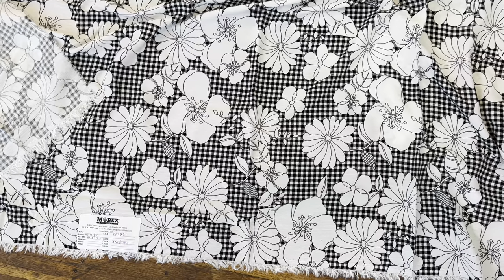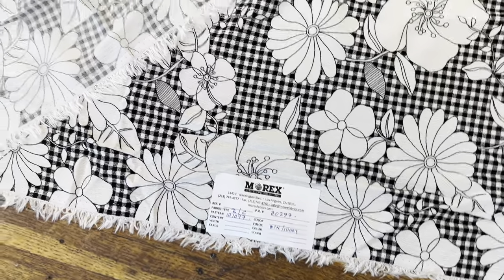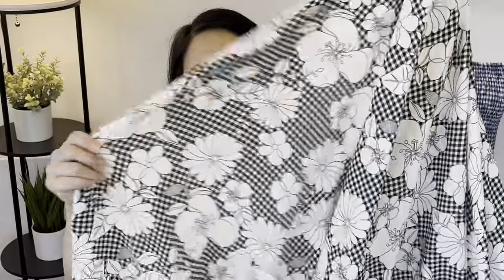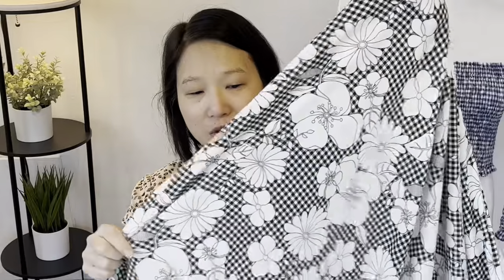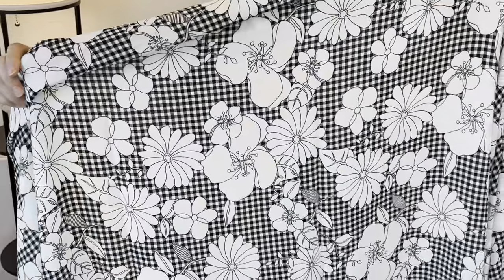The first fabric is called Rayon Crinkle. It's 50 to 52 inches wide, 100% rayon, 125 GSM, in the colorway Black Ivory, and I have four yards of this. The price is $4.75 per yard. This is a really lovely lightweight fabric. It has wonderful drape and it's in a fun vintage-y floral print with gingham in the background. They had several different colors but I liked the black and white. It's very on trend right now and it's slightly sheer but not too bad.